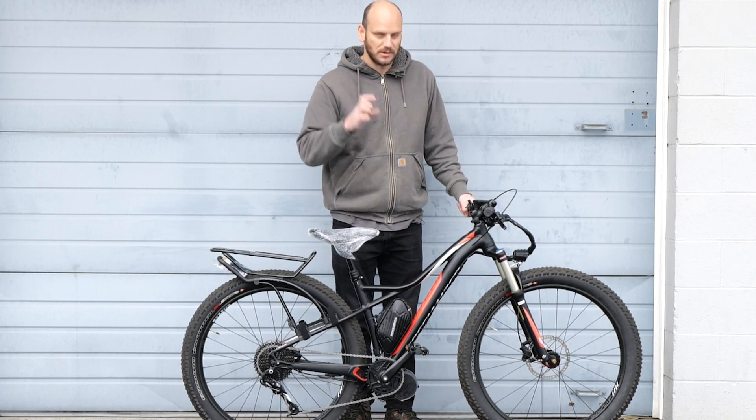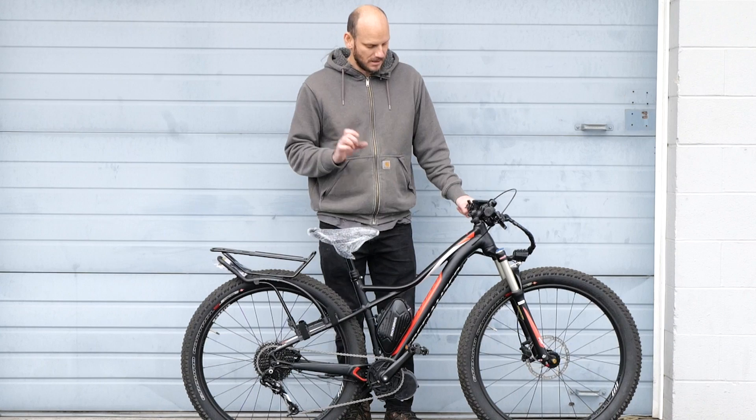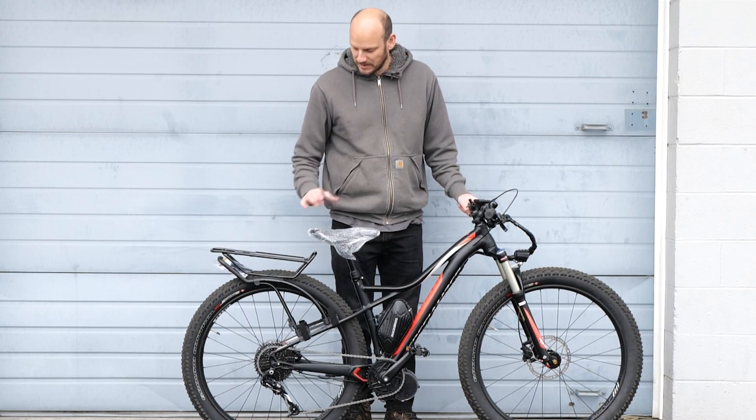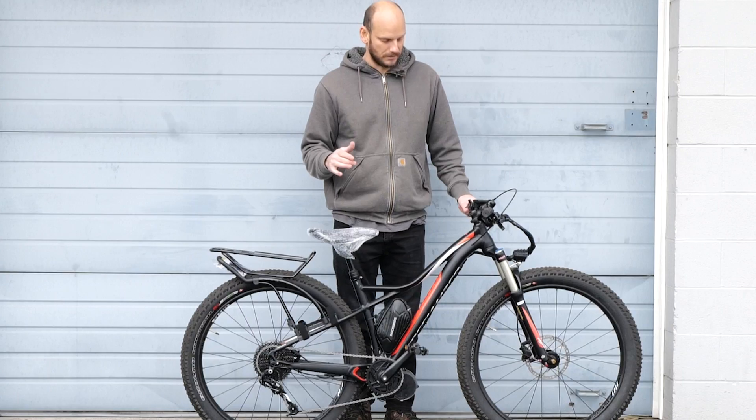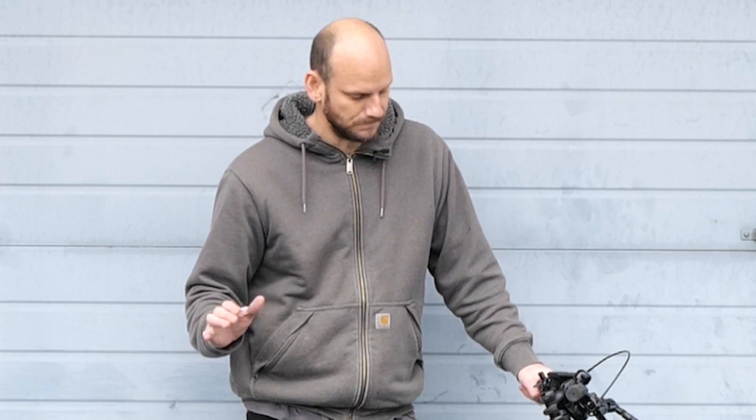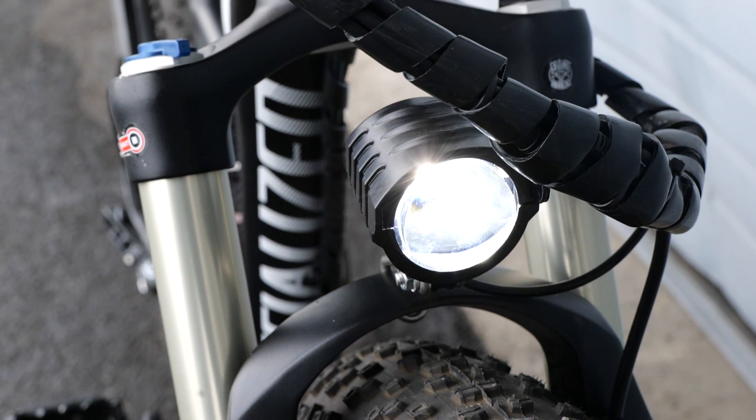27.5 by 3-inch tires — these are mid-fats. They will go over anything. This could be a light snowmobile bike or it could be a commuter bike. You just change up your tires a little bit for whatever you want. Right now it's got the all-purpose tires on, so this is a Swiss Army knife as it is right now.